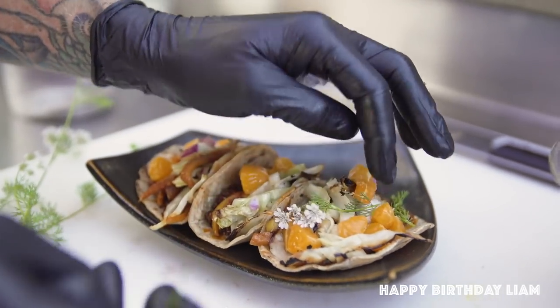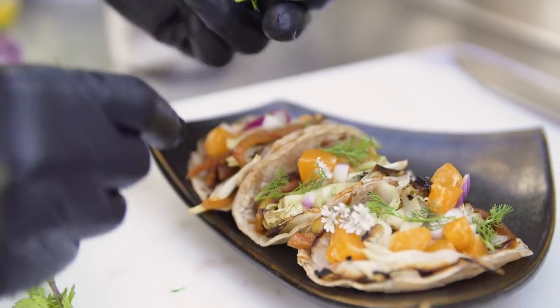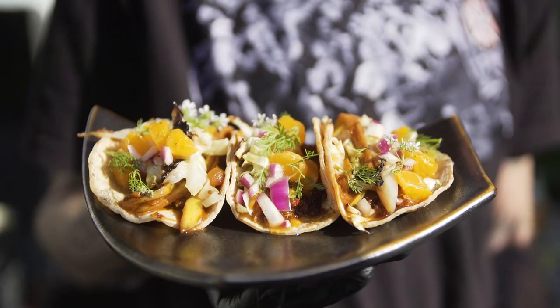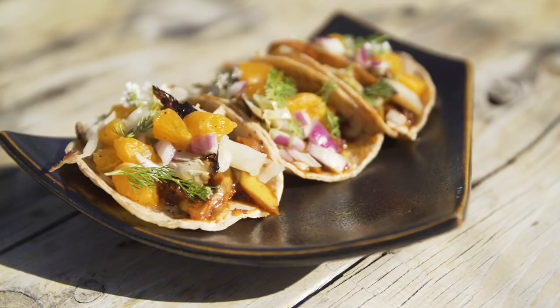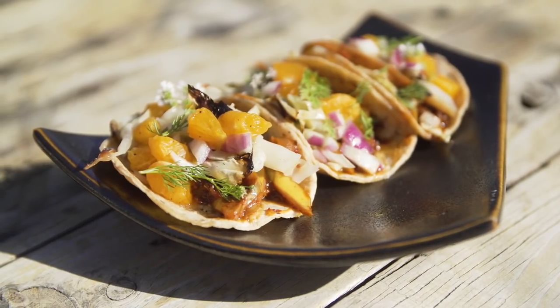Happy Cinco de Mayo! If you like our banana peel tacos, please like and subscribe. And if you have any questions or anything you'd like to see us do, please let us know. Thank you so much, everybody.